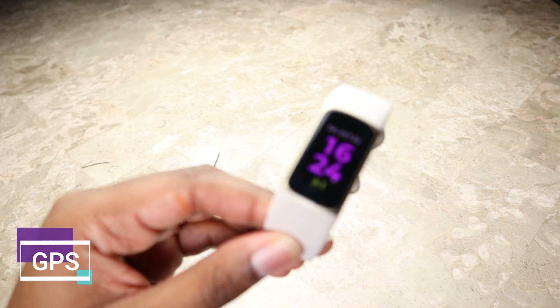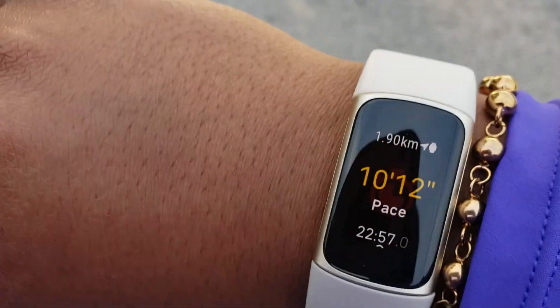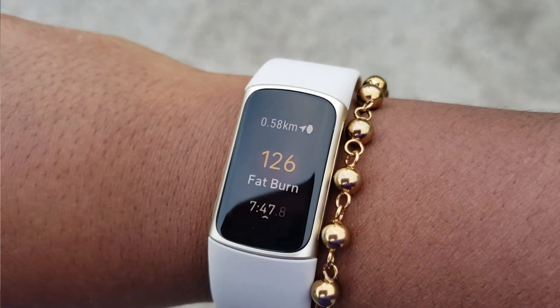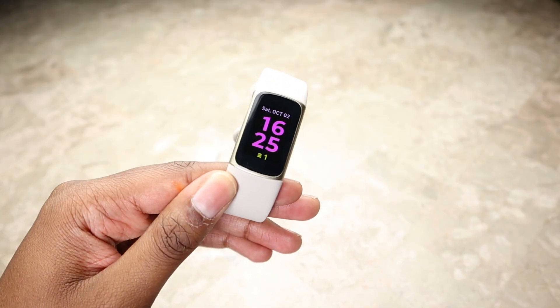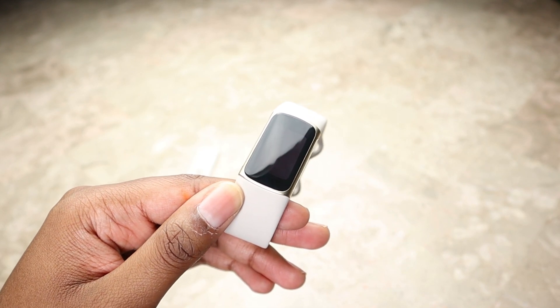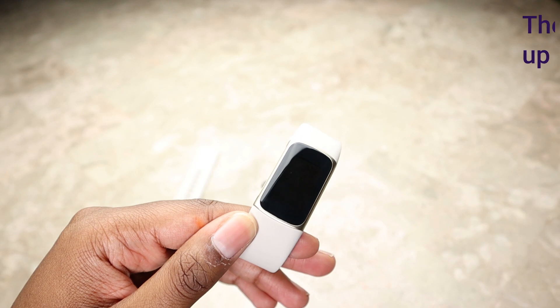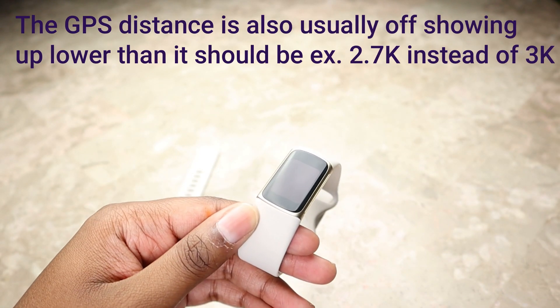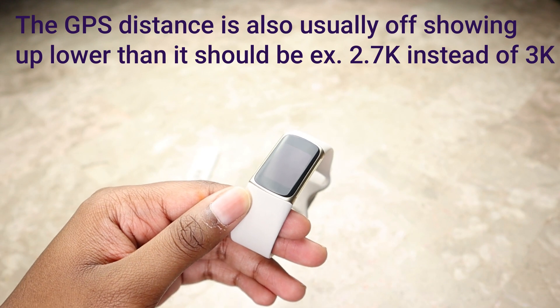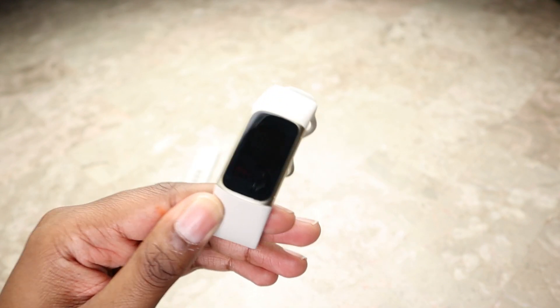Some other areas of Fitbit are not as accurate — specifically the GPS. The GPS did connect quickly and was reliable; it didn't disconnect during my walks and runs. However, one thing I don't like is that when connected it gets the pace wrong a lot of the time — either too high or too low. For instance, during a cool-down walk it might mark me as walking super fast. That's something they need to work on.